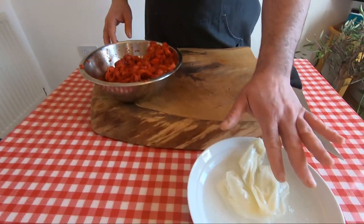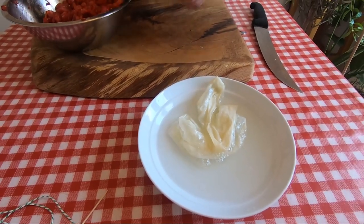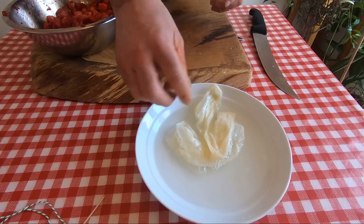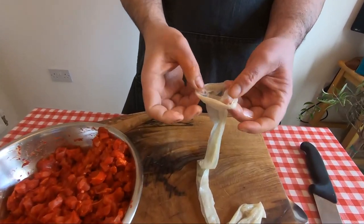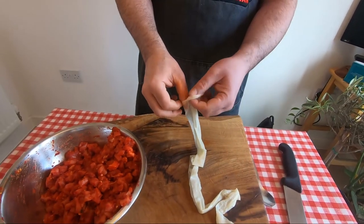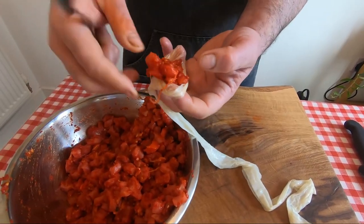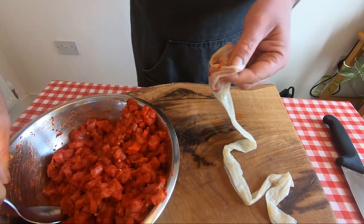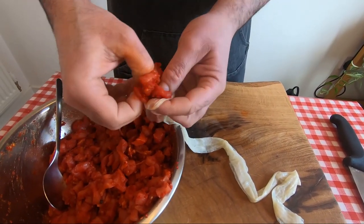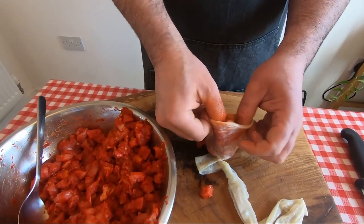Now it's time to put it in the casing. I washed it just with water and a teaspoon of vinegar, just to clean it. Now we start. This is very large — you can use any dimension you have. I'm going to try to put it inside by hands. Maybe by hands is even better.